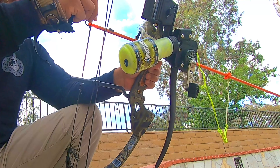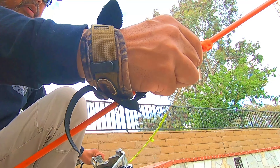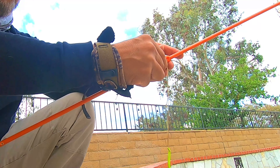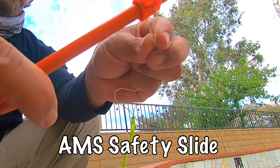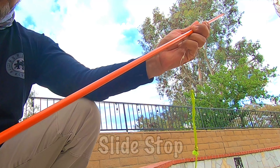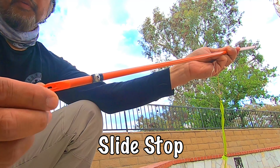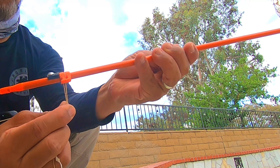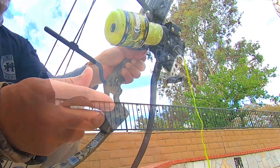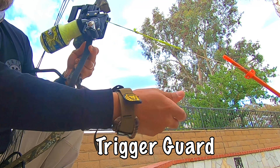Here's a closer look at the bowfishing arrow. For those of you not familiar with bowfishing, there's a slider here that moves freely along the shaft of the arrow, and there is a stop right at the end near the nock of the arrow. So when it goes off, this will stop the slider from going forward. Once you hit the fish, all you have to do is pull back on this device and start reeling it in to bring in that fish.